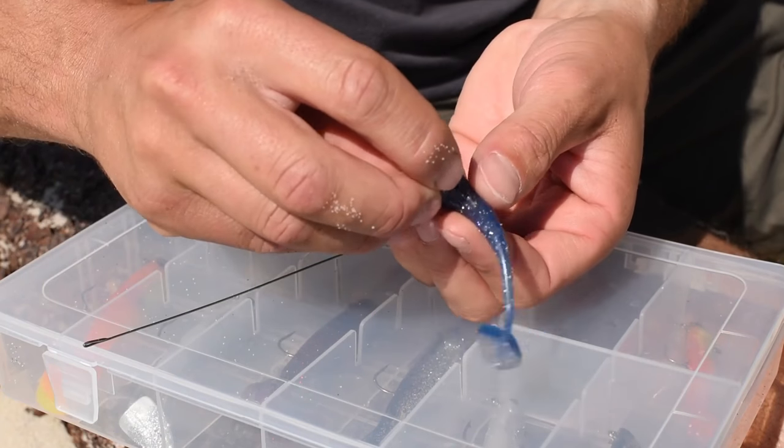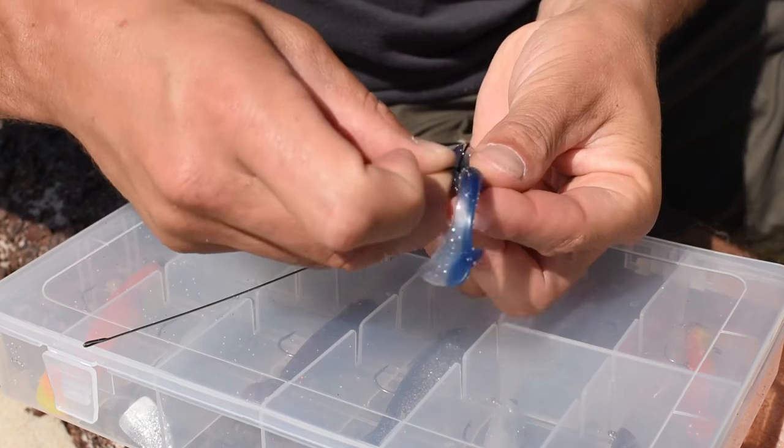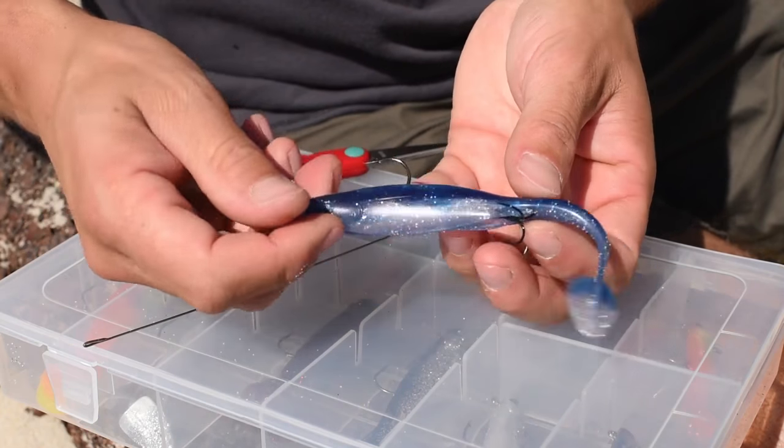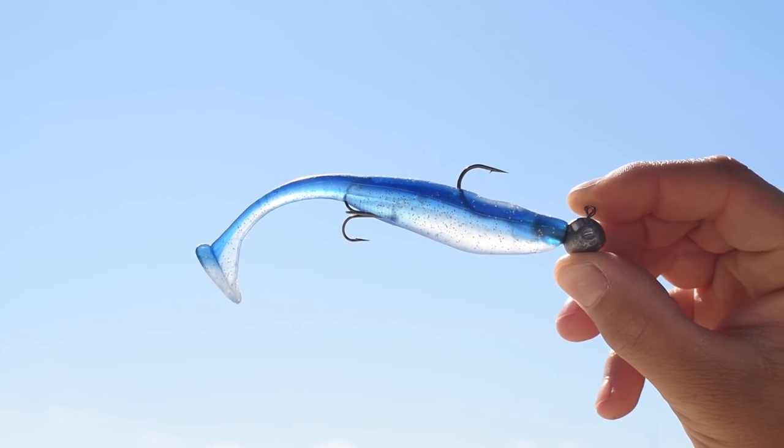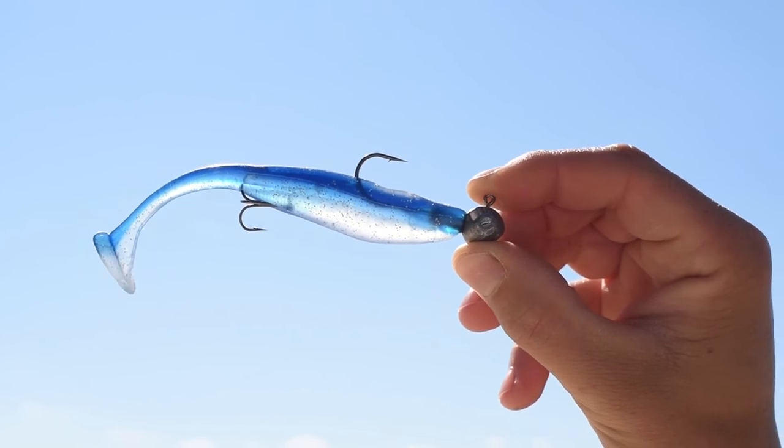Now I just adjust the positioning of the triple hook — it's perfect. There we are, it's set up and ready to go. All we need to do is try it out. I hope this little tip will help you catch plenty of fish. You can check out more tips and tricks at exacapellan.com and I hope to see you soon by the water.